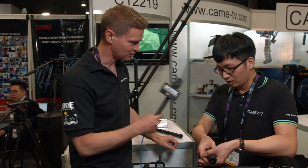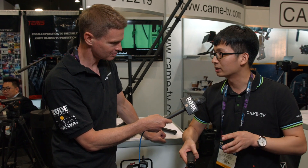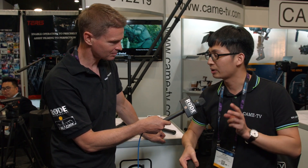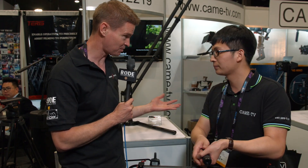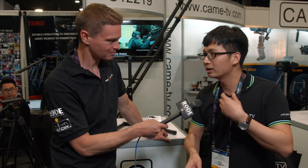How much is this going to be and when will it be available? This is just a prototype — it will be available in about one month. The price is $1,688. Shipping costs depend on the country; customers can check with CAME TV and they will calculate the shipping cost.